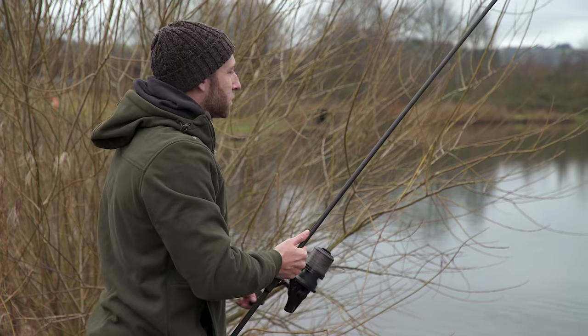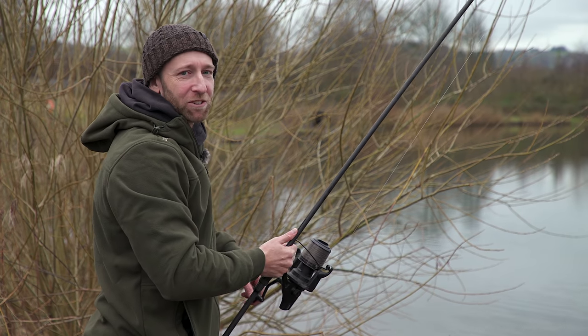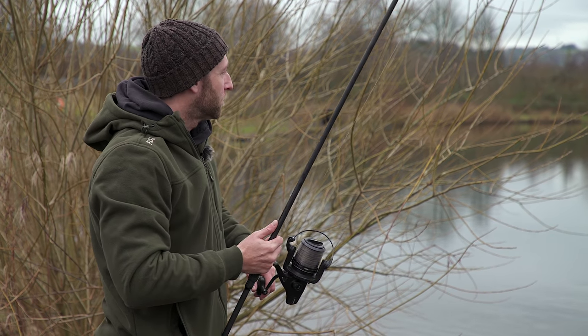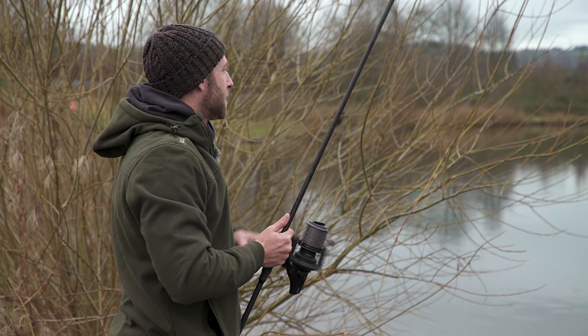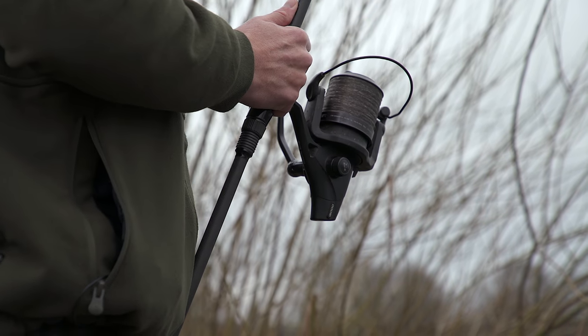This rod has only been in the water literally five minutes and we're playing the first fish of the day. This isn't really that unusual. If you can present a hook bait at the exact depth where those fish are sat and you've got a hook bait right in front of their faces, then it isn't too unusual to get really quick bites.